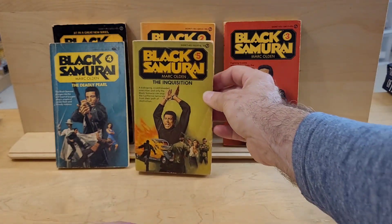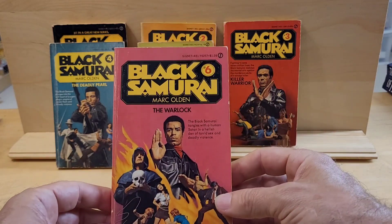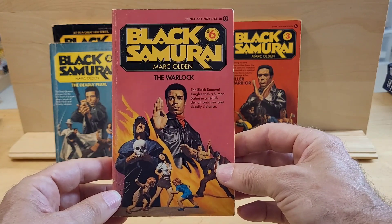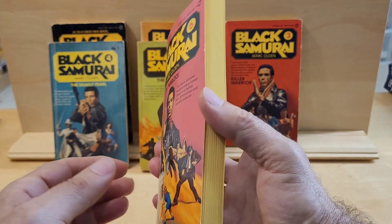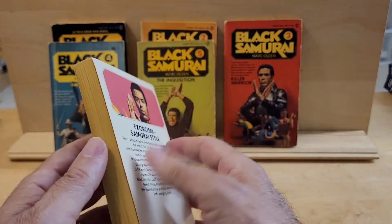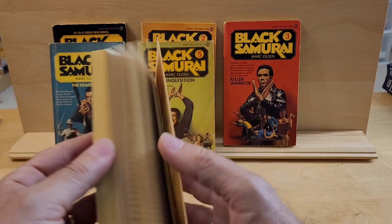The Inquisition. The next book in the series was made into a film — it's called The Warlock. The plot of the story, and the cover art, was actually used in the poster of the film. The artist — it might be George Wilson, but I'm not certain. It looks to be the cover artwork of George Wilson.